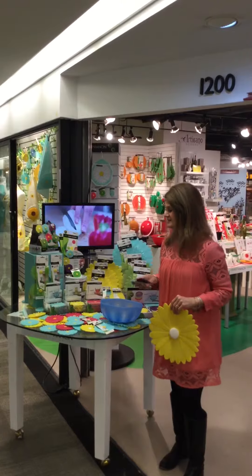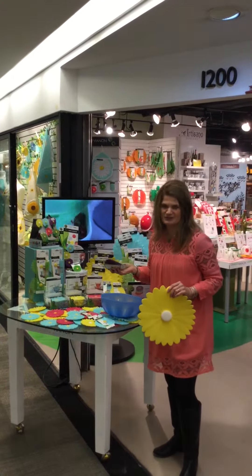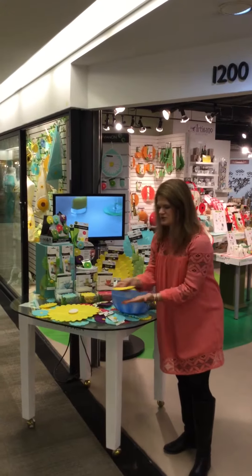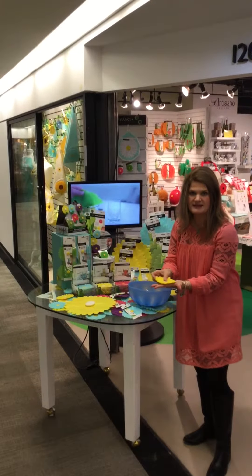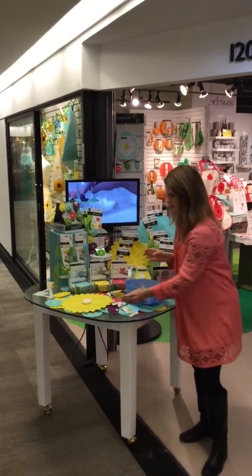It's absolutely safe to do and by the way it's BPA free, completely healthy and fine to use anytime. What you see on the table are our little coasters. They keep your glass from sliding and they also do not slide on whatever they're on.